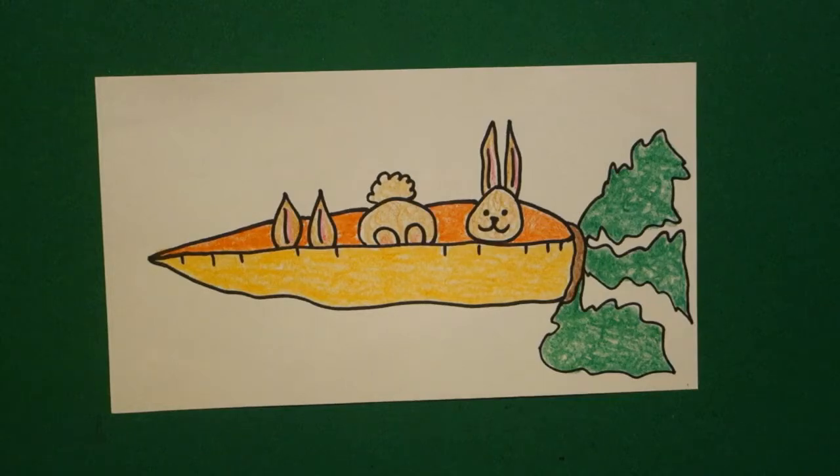Pretty simple! Okay, here are my bunnies in a carrot, all ready for spring, or really any time. Okay, bye bye!